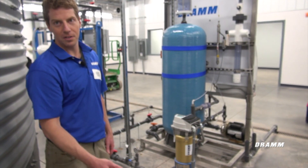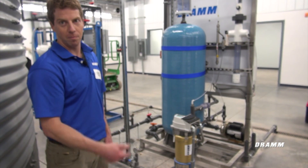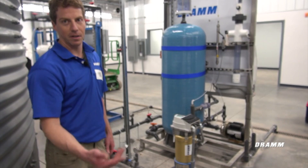We're going to check the motor rotation and then we're going to start the pump up and bleed air from the impeller by opening up an air bleed port on the side of the pump motor. I'll show you how to do that.